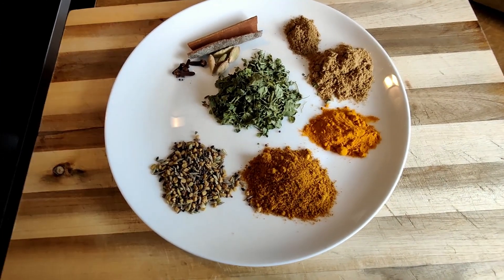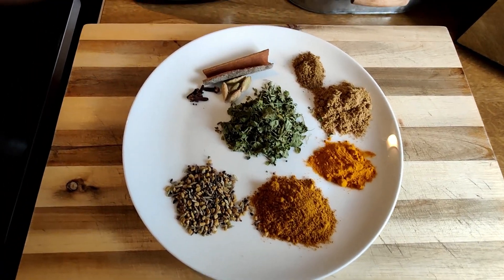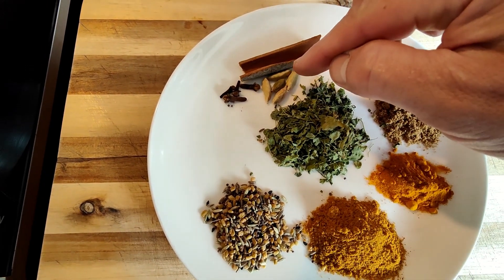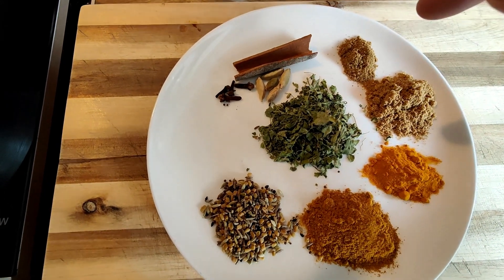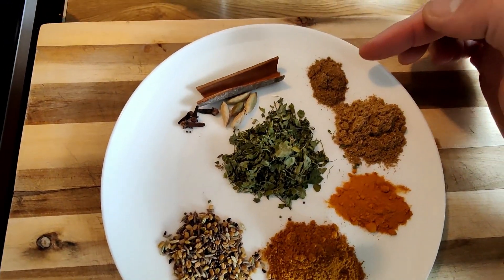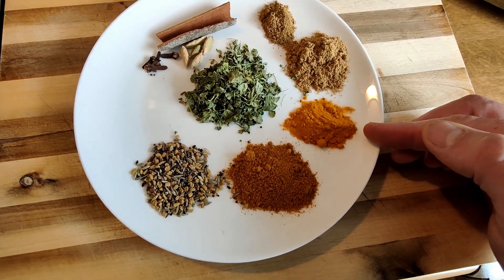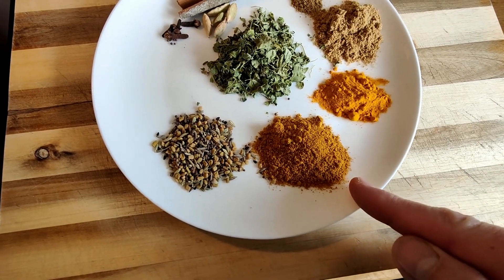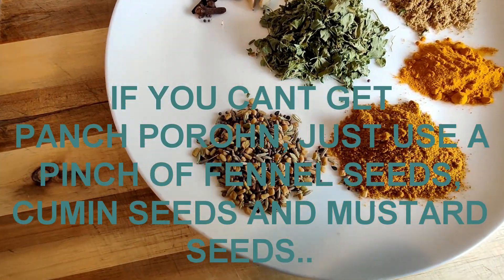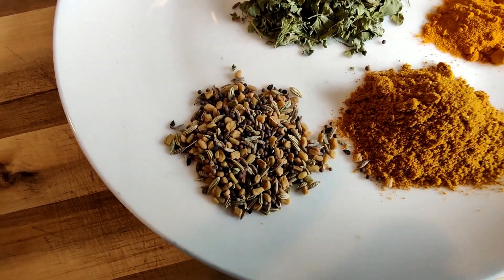While we're waiting for our pan to heat up, let me talk you through the spice mix. Starting with the aromatics: we have cassia bark, also known as a cinnamon stick; cardamom pods — five of those; and four cloves. For the ground spices: a quarter teaspoon of cumin, one teaspoon of ground coriander, half to three-quarters of a teaspoon of turmeric, one heaped teaspoon of mild curry powder, and one teaspoon of panch phoron — a Bangladeshi spice seed mix containing fenugreek, mustard, fennel, and cumin seeds.